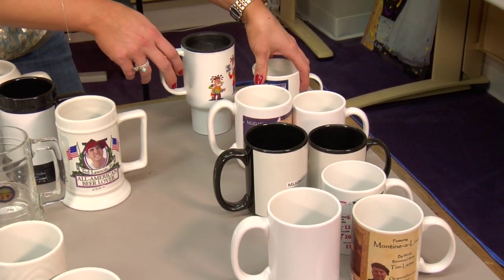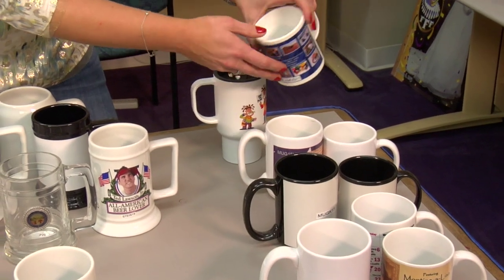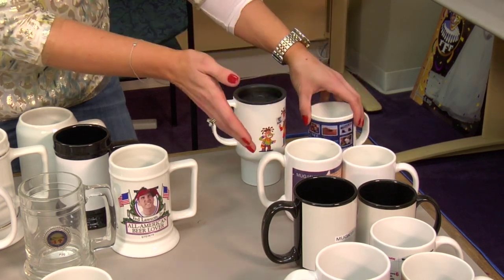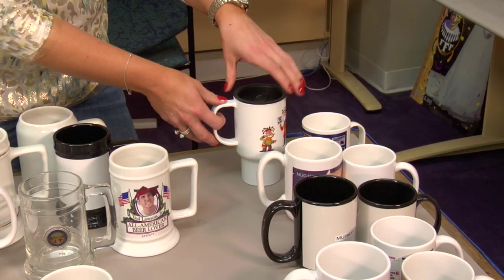Our Polysub mugs — this is a sublimatable polymer, and it is lightweight and durable. There's a different way that we're going to press these, so you want to be sure to pay attention; we have a video on it as well. This is just something different you can offer your customer, and it comes in 11 and 15 ounce size travel mug.